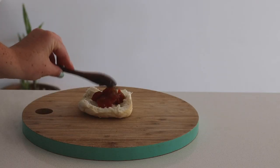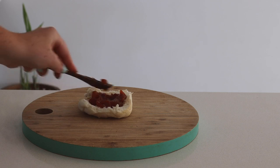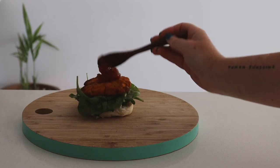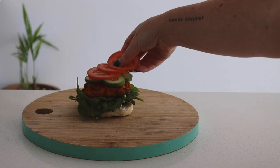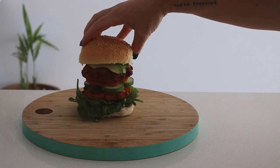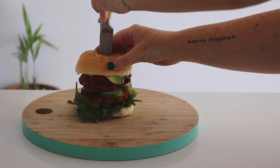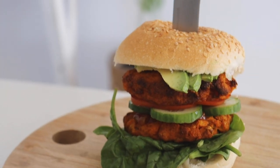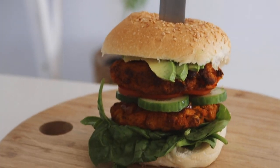Now it is time to build the burger. I started with a fresh bread roll, added some tomato chutney, spinach, one burger patty, more tomato chutney, cucumber, tomato, another burger patty, avocado, and finished it with the sesame bun on top. You can make these patties in advance and store them in the fridge for a few days to enjoy on burgers or in salads throughout the week.